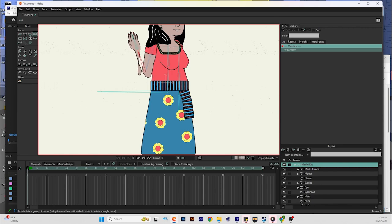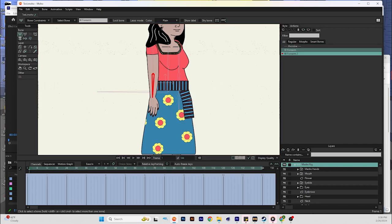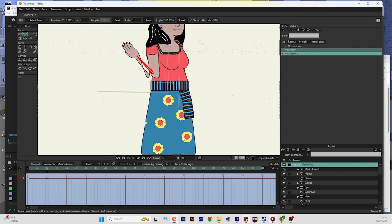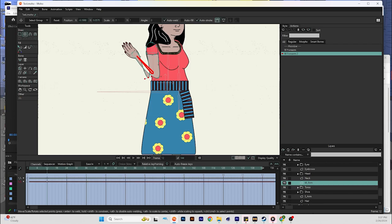We still have the issue on the other side, so go back into mainline, make sure you have your forearm selected with the bone selection tool, then go to new action. It's going to show the same name as the bone but with a two next to it — hit okay. At frame 12 at one second, go back into the transform bone tool and bend it about as far back as you think the bone will move during animation. Then go back down to the layer with the actual arm art and use transform points.